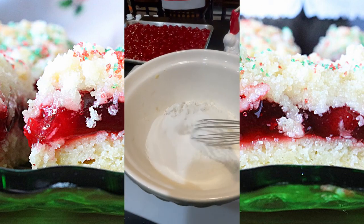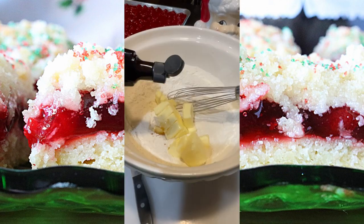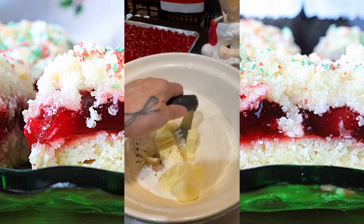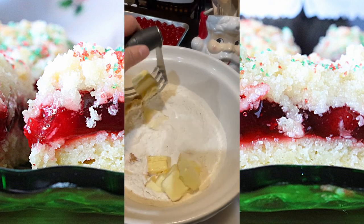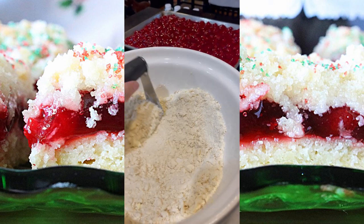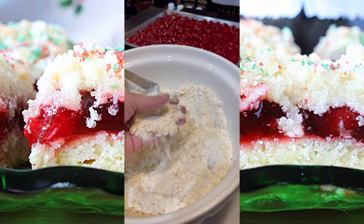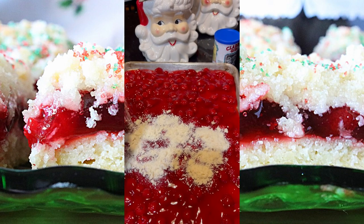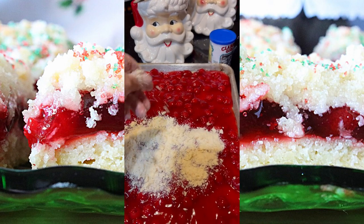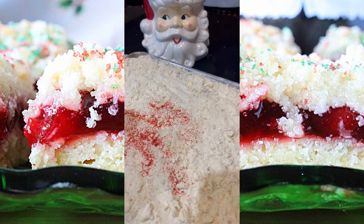In the same large bowl used to make the crust, whisk together the flour, sugar, and salt. Add 12 pieces of cut butter along with vanilla extract to the bowl. Use a pastry blender to work the butter into the flour and sugar, forming a light crumble. Sprinkle the crumb topping evenly over the entire surface of the fruit filling, then sprinkle generously with red and green sugars.